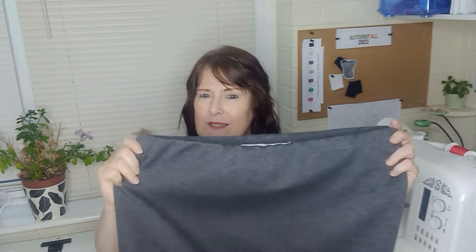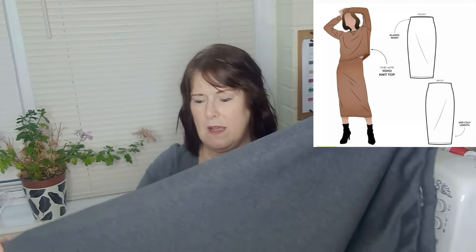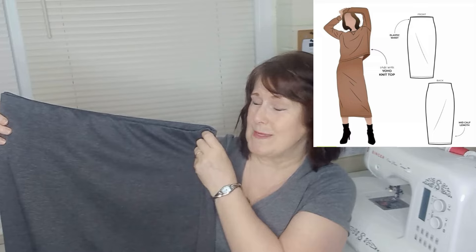I'd already made a couple of skirts previously for my autumn-winter wardrobe but I couldn't resist making a couple more. Both are Style Arc patterns. The first is a column skirt — I did the midi length. It's got an elasticated waist; the waist is very simple, literally just overlocked on and then flipped down. I made that in probably an afternoon. It's in grey ponte.